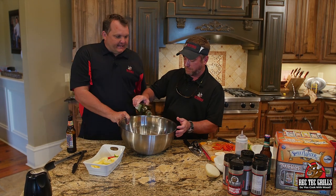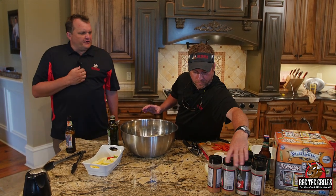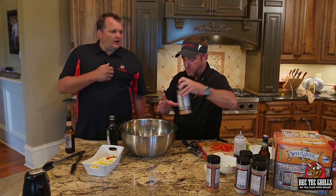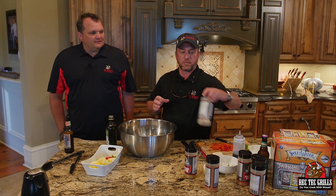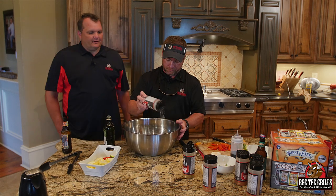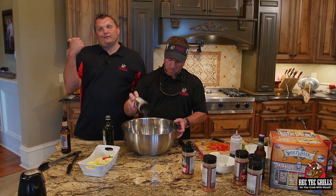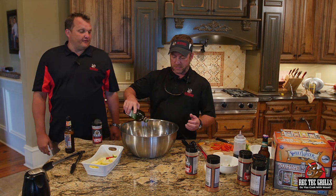We just put some zucchini in here — we've got some yellow and green zucchini, some red peppers. We're going to hit it with some olive oil and we're going to go with our steak rub, which is salt, pepper, garlic — basically, but better. We're going to season that up and hit the Rectec. We're going to use the sear kit upside down for this one.